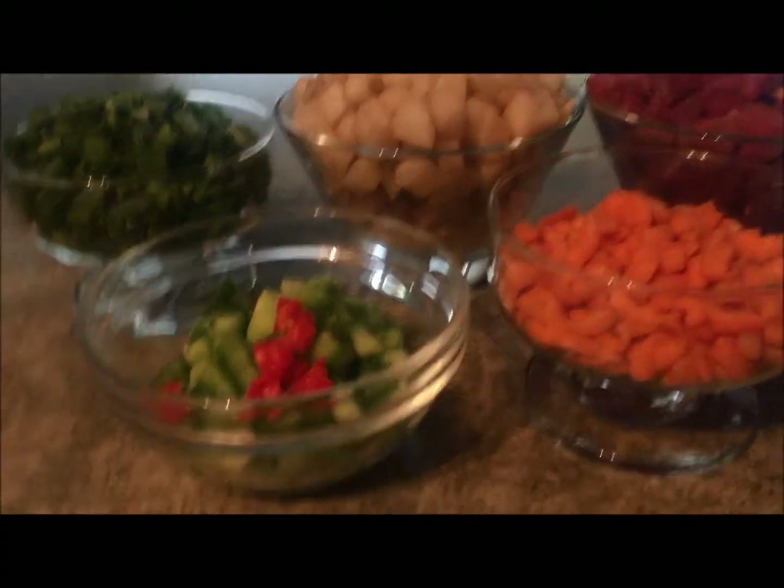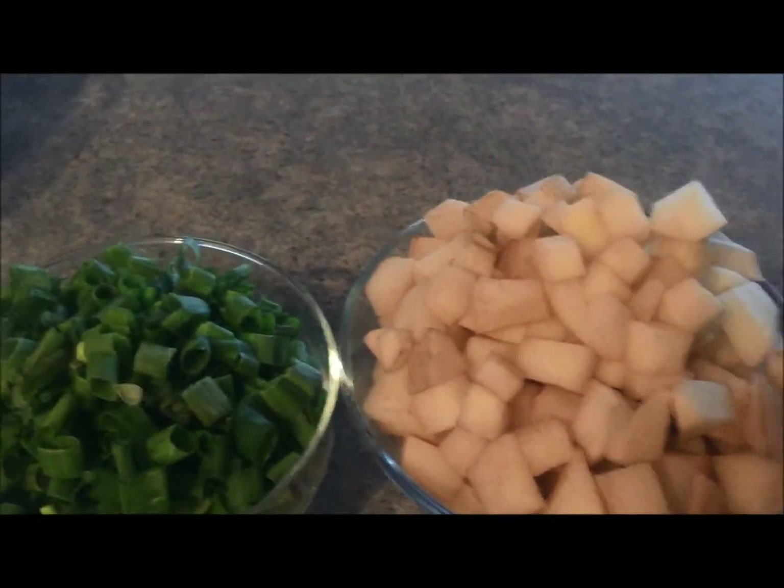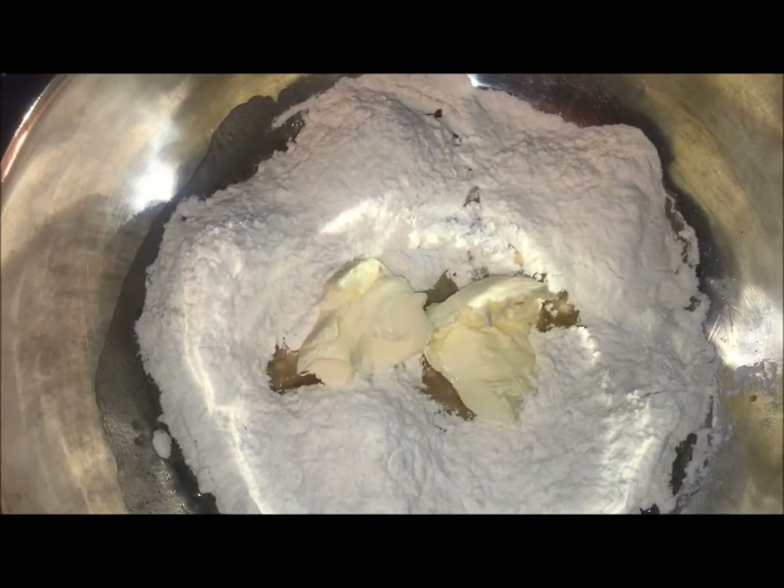For my ingredients I have green peppers, spring onion, potatoes, beef, carrots, bell peppers, and flour.